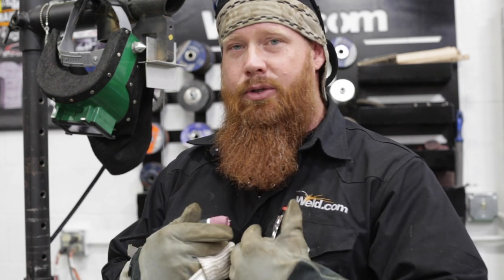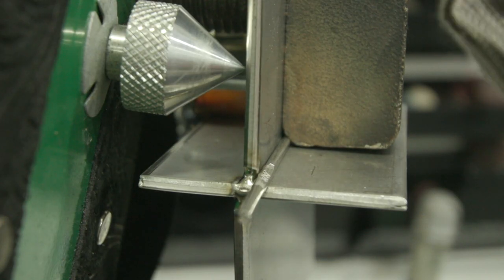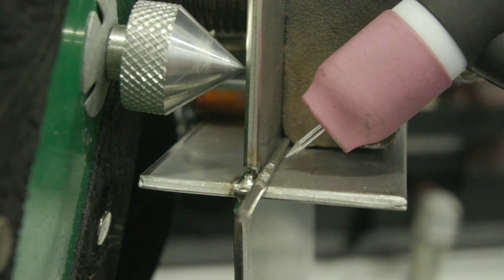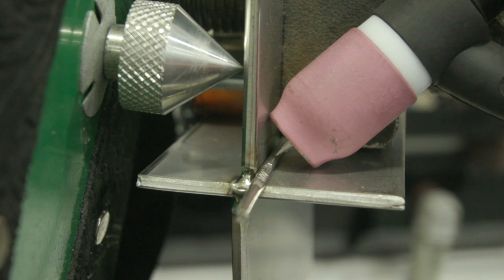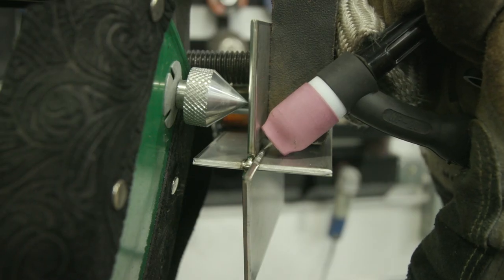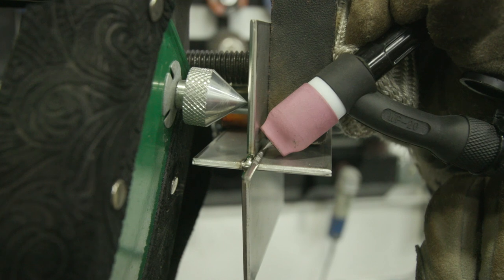I'm going to show you a little trick I do to set my tungsten stick-out. I've got a fillet joint set up here — we'll put this in the horizontal for a second. I've got a 3/32 piece of filler metal in there. Now, if you guys are like myself — certified tungsten dippers — this is going to help you out. Put that 3/32 rod in there, rest your cup up against the vertical and horizontal leg of the joint, put the tungsten tip up against that filler wire, and then lock it in place. That way when you're welding along, the crown of your puddle shouldn't be any higher than that 3/32 rod, which helps prevent running the tip of your tungsten into your puddle.